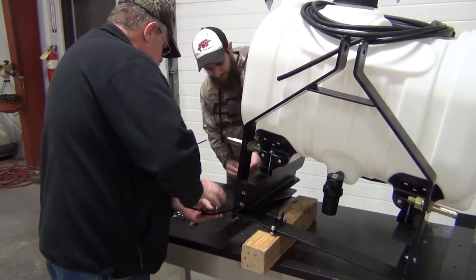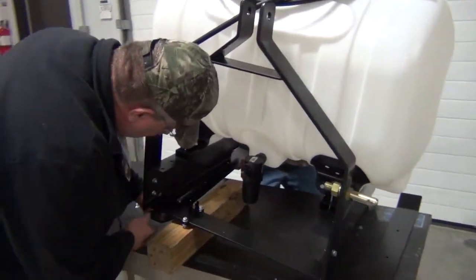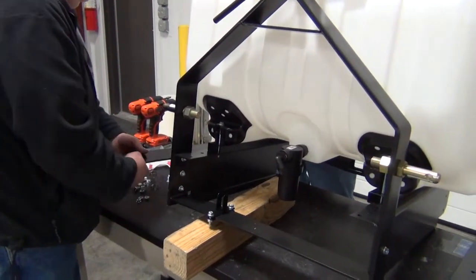Grab that and take it up through there. This will line up — we've got this one backwards, so we're going to flip it around.